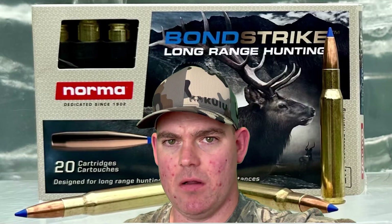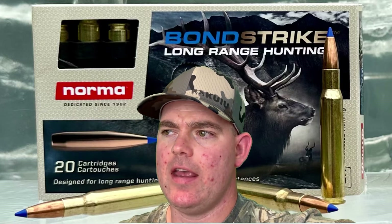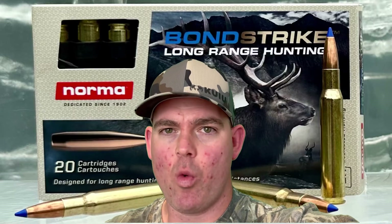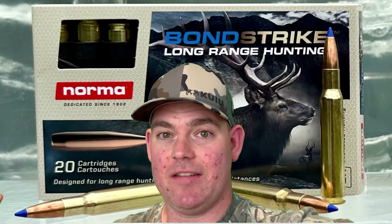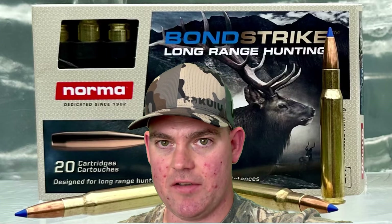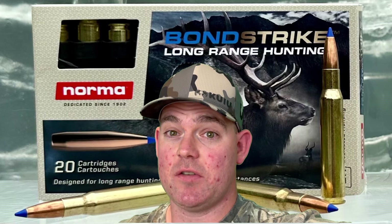It's really billed as a longer-range bullet, so if you were shooting game — elk, deer, whatever — out at 200, 300 yards or even further, you wouldn't see quite the explosive expansion, but still probably pretty substantial. You would actually get deeper penetration, is what I'd expect to see. In the future, we're going to do some longer-range gel tests with Norma Bondstrike and probably some other long-range ammo. Stay tuned for that.